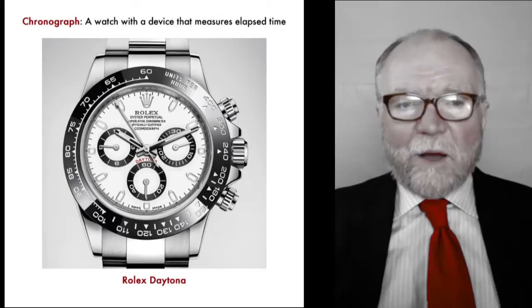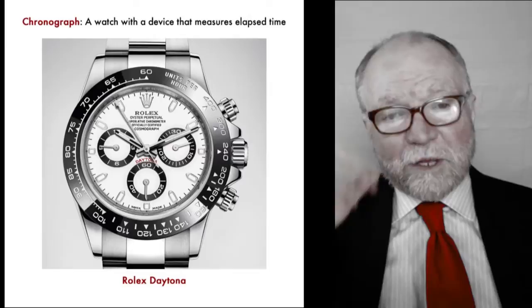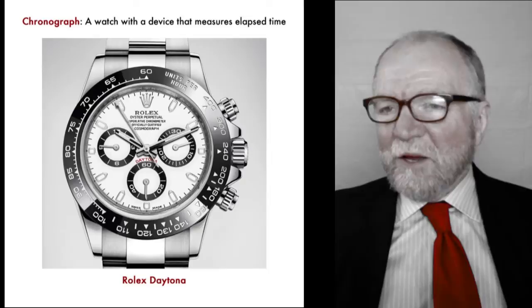Hello everybody, I'm Bill Sanders and this is WatchArtSci, the Art and Science of Watch Collection. Today I'm going to talk about buying a chronograph. I'm probably the only collector who didn't get a chronograph early on in his collection, but it was just not there for me.